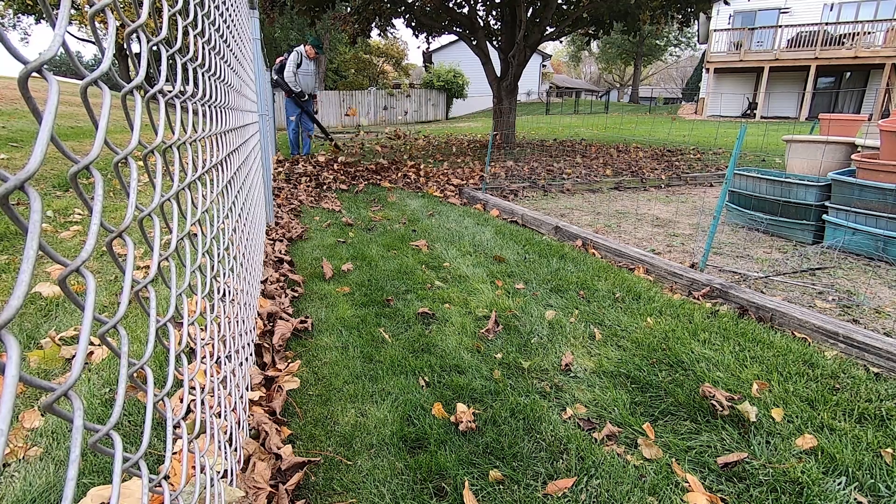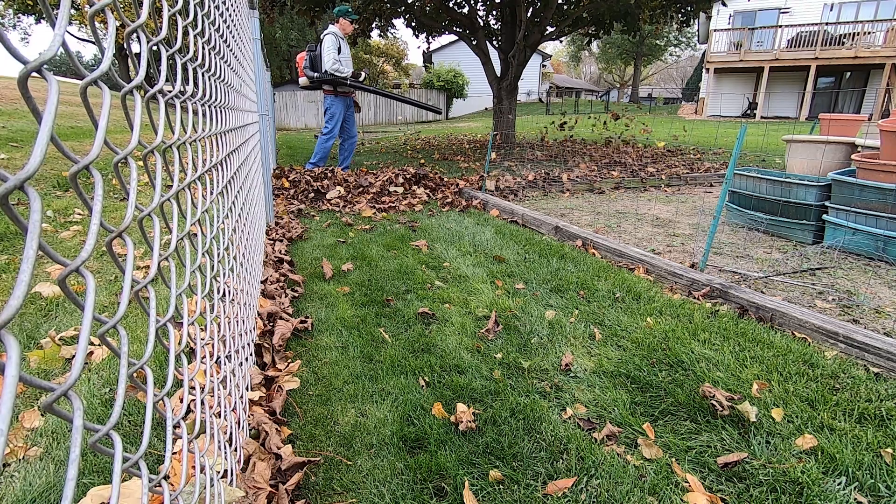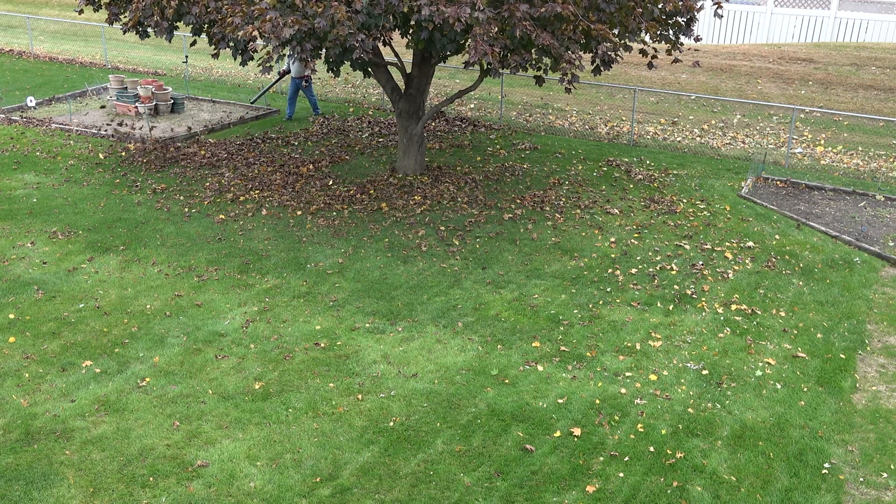I think I must have heard and read about a million times that mulching leaves into your lawn is good for the soil. But is it good for the grass? Trees compete with grass for nutrients, water, and sunlight.